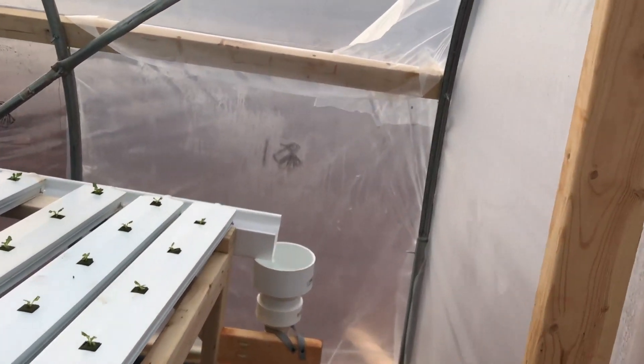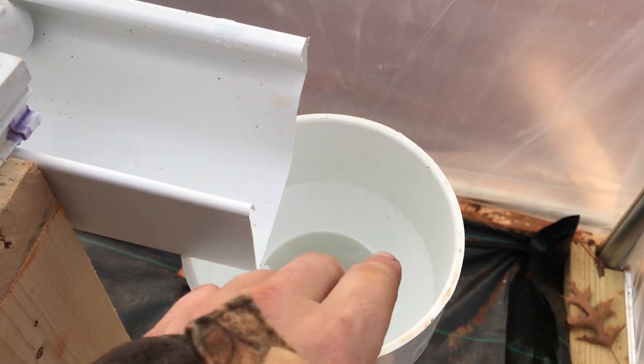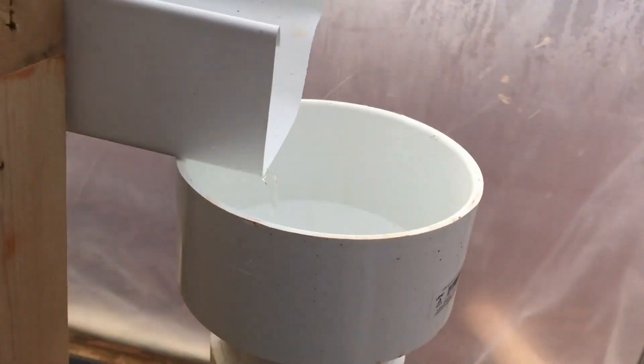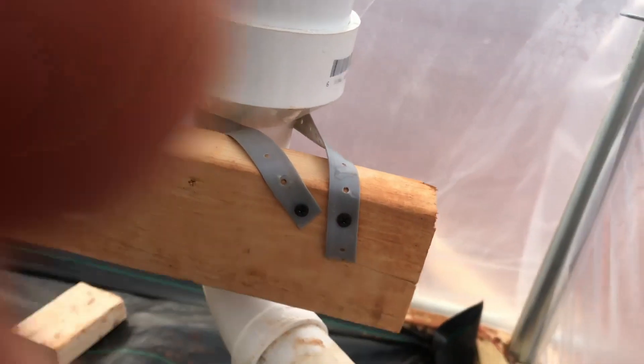So you saw how that worked — the excess pressure from the pump went out through those holes, and it caused a bunch of air bubbles, a bunch of turbidity in that water, and that adds oxygen to the water. The plants really love that — it helps prevent root rot. Now for the drain system, which I'm really excited about: it'll create a whirlpool effect in there, which draws in more oxygen and air into the water. It is a six-inch reducer down to four-inch, then another four-inch to two-inch reducer, and then I ran it out through this two-inch drain line.